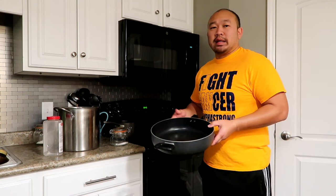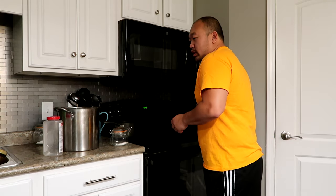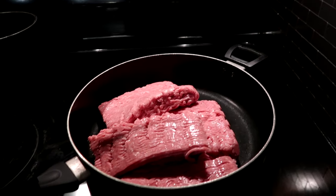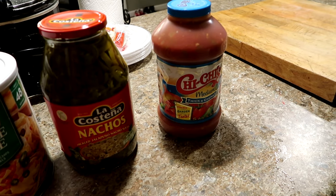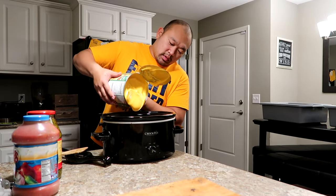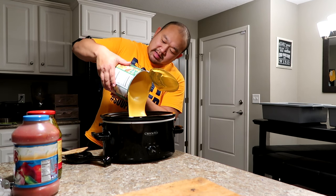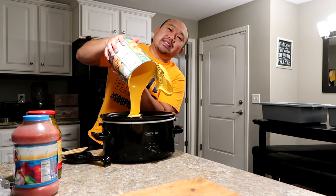Next up is the nachos. I like using ground turkey — my family likes it, so we've been using ground turkey as a substitute versus ground beef. It's a lot healthier, not as much fat content. We'll go ahead and start frying that up. The ingredients are pretty simple for nachos: nacho cheese, jalapeños, and a little bit of salsa. In goes the ground turkey. Cheese sauce goes in — a whole whopping canister, 6 pounds and 10 ounces. Who doesn't love nacho cheese?